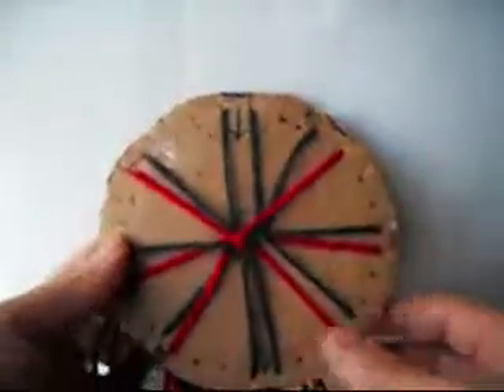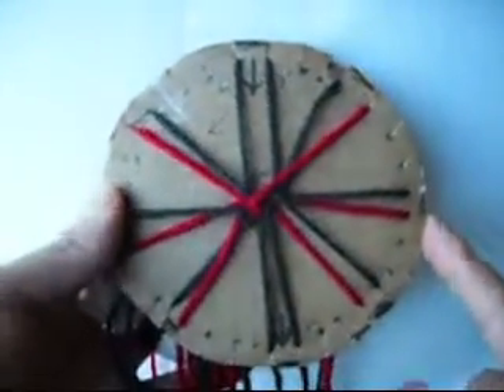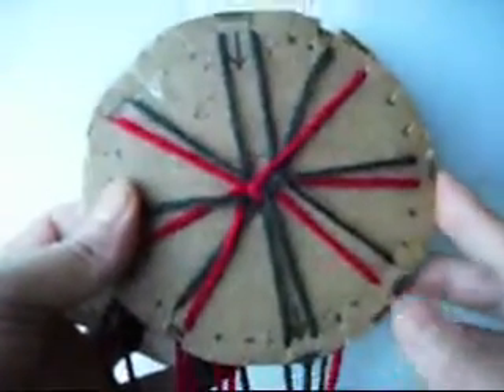Hi you guys. In this video I'd like to show you how to make a bracelet. It's supposed to become like a diamond. We're going to begin.